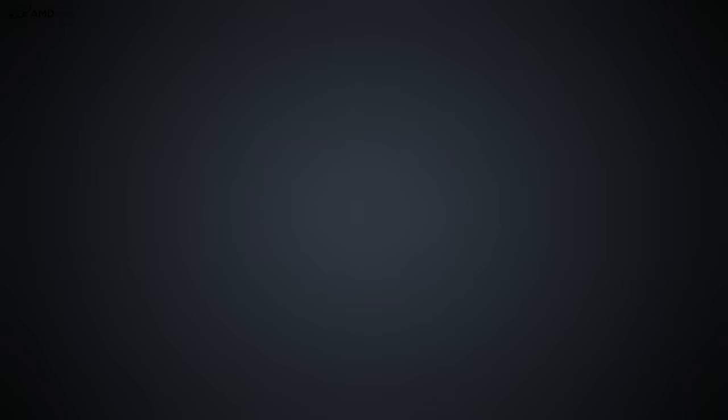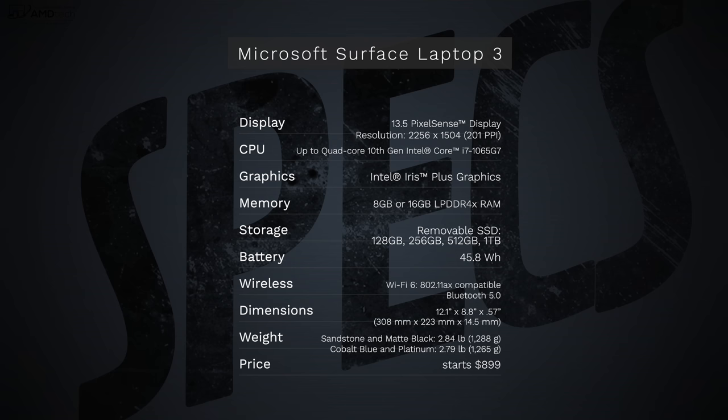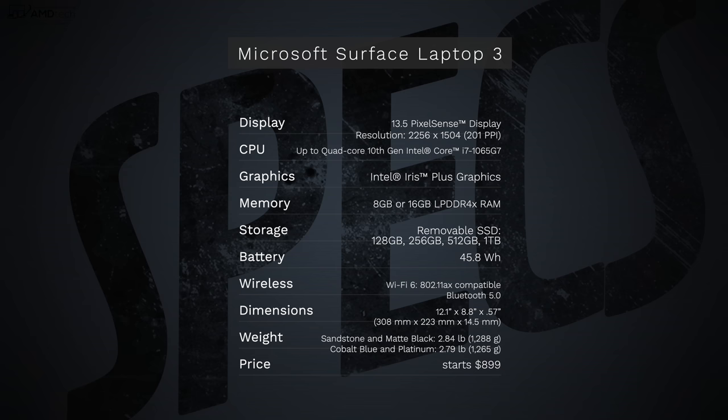In the interest of transparency and full disclosure, I'm not being paid by Microsoft, I'm not being sponsored by Microsoft. All the opinions you're about to hear are my own, and no one is seeing this video before its release. I did not receive a review unit from Microsoft — it was purchased with my own money.